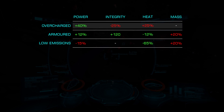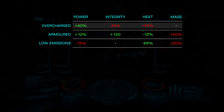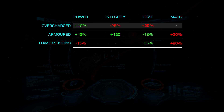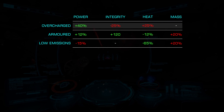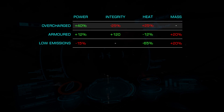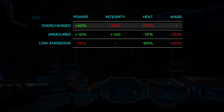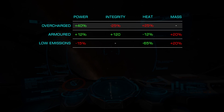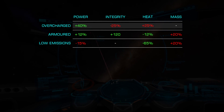Overcharged is generally preferred on shield tanks or builds with high power usage hardpoints. It gives us an additional 40% power generation at the expense of 25% lower integrity and 25% additional heat. Due to the added heat, this can make thermal weapons or constant fuel scooping a possible issue.